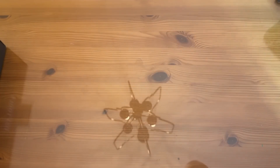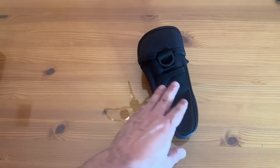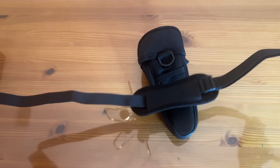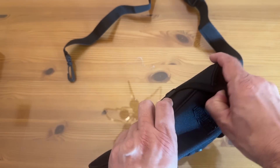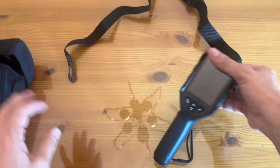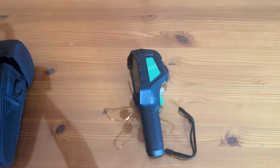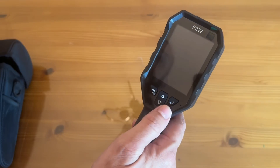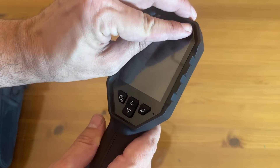That makes it easy to carry around on a job site or just doing work up in the attic. Sometimes you really have to crawl through the attic or climb over something, and this makes it easy to identify where those heating and cooling leaks are, where you might have electrical hot spots.